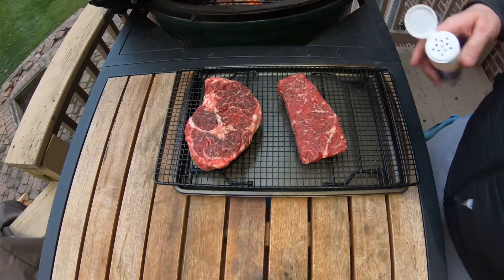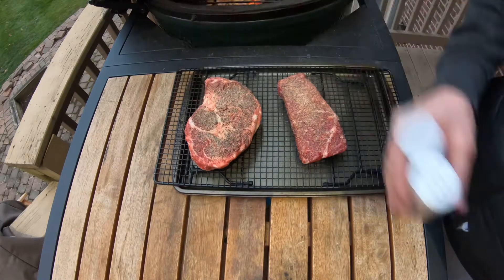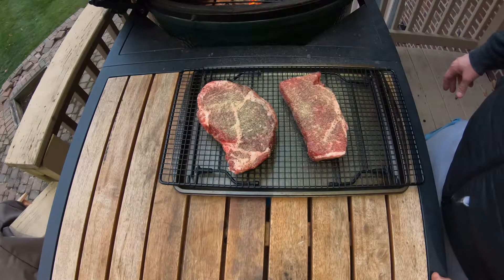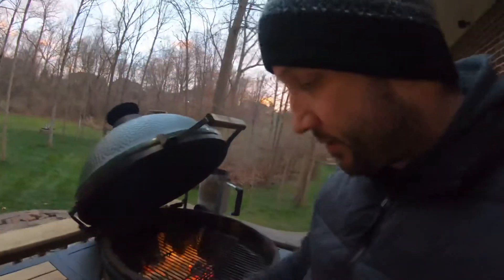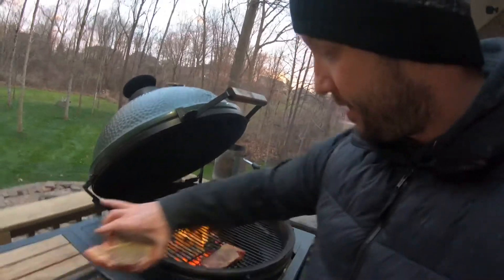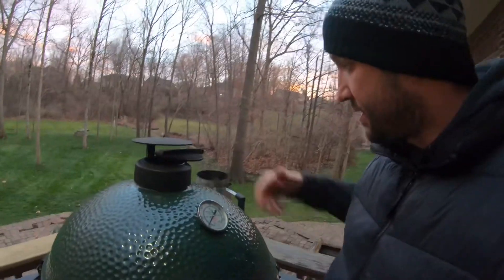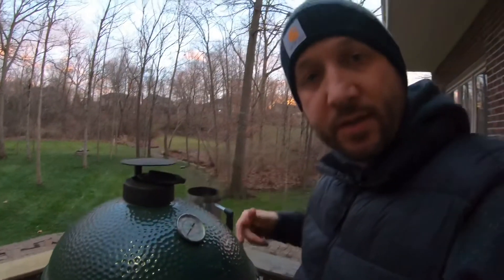I'm going to hit these steaks up with some garlic powder on both sides before I throw them on. Now that they're both coated in garlic powder, time to put these babies on the grill. So indirect heat — I'm going to put them off to the side here, and then I'm just going to shut it and let it go on indirect heat until they get an internal temperature. I'm looking for probably somewhere in the ballpark of 115 to 125. And then I'm going to yank them off.